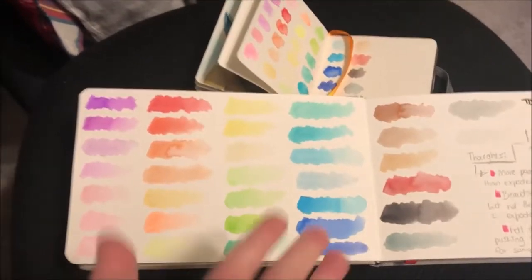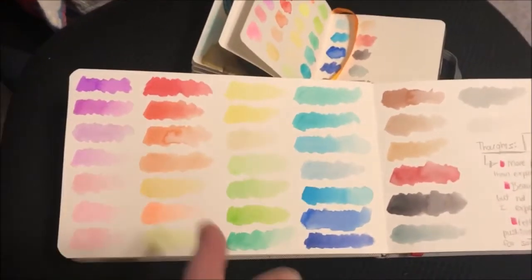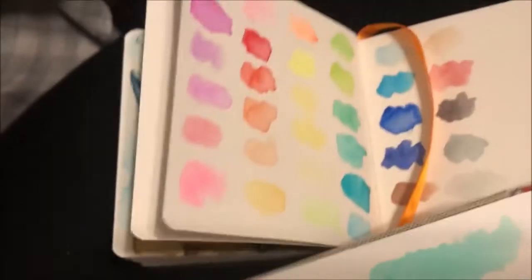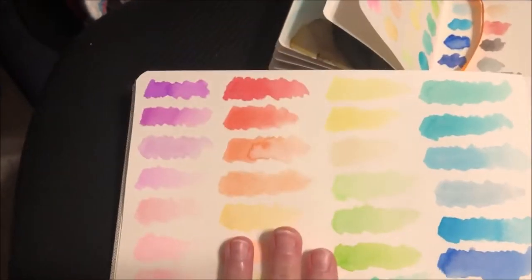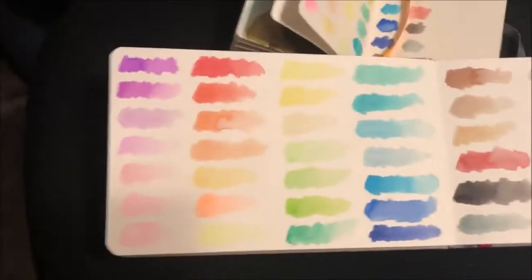So for a beginner set, yes, I would recommend these — I would 100% recommend it for the price. But just don't expect a lot of color payout, because that was the initial swatch, and that was after double-dipping. The only reason I can think these would be considered semi-moist is because they take a little longer to dry, so be careful when painting with these.